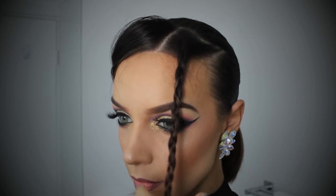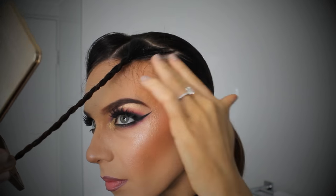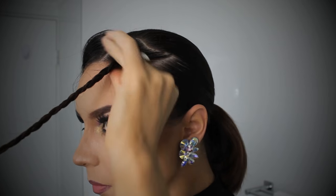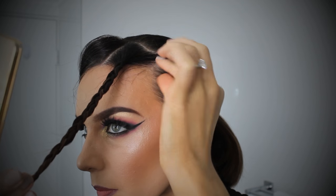Now that the hair tie is all secure, we're just having a good look up close. I can see that I've got quite a few baby hairs — I should have tamed those beforehand. So I'm just securing those with some hairspray and really trying to make it look as neat as possible.